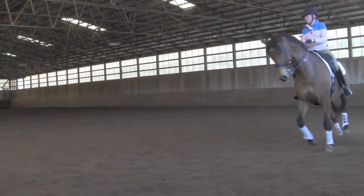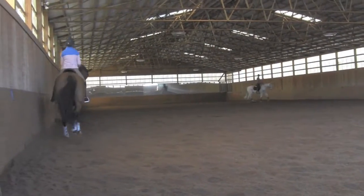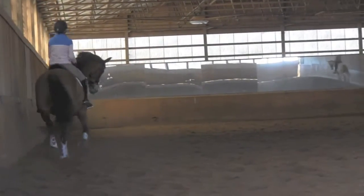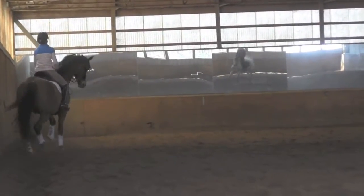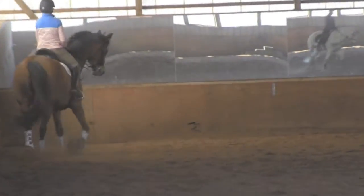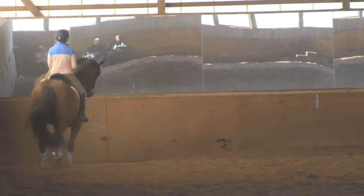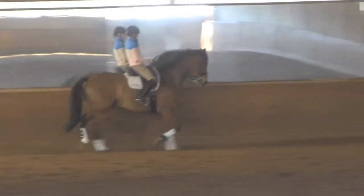That's right. That's it. Get your angle, though. There. That's better. That's better. That's better.